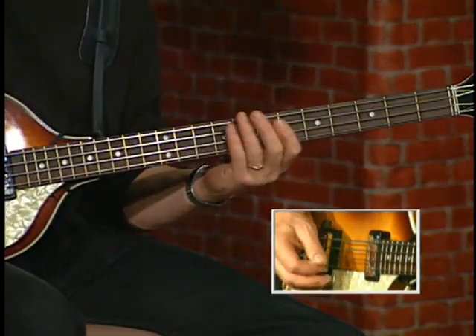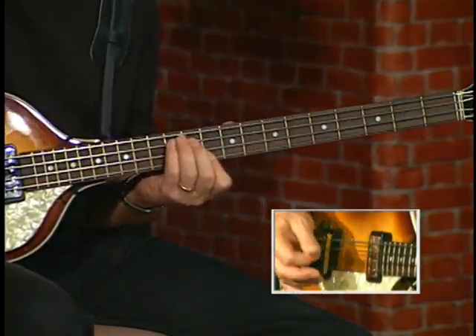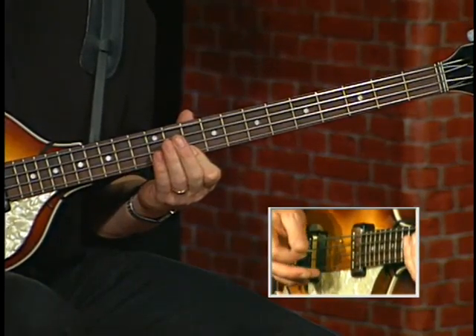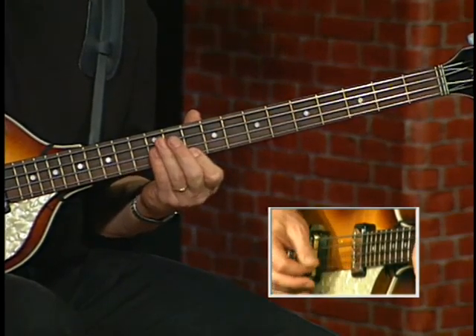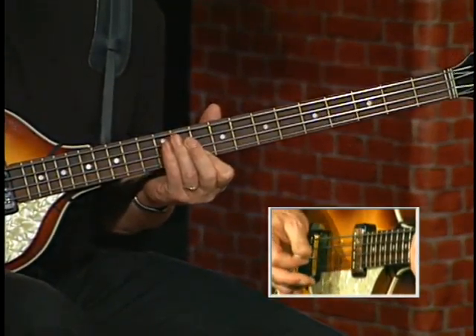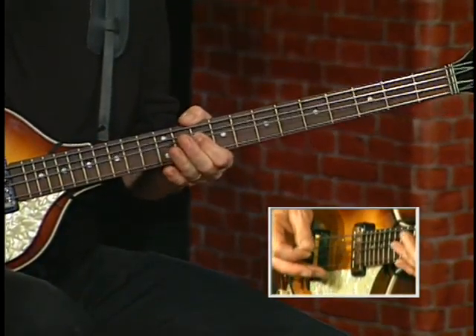Two more bars. So let me slow down the beginning of the verse for you one more time, under the tape speed. Two more bars — to that cool bend. 12th fret A, 10th.